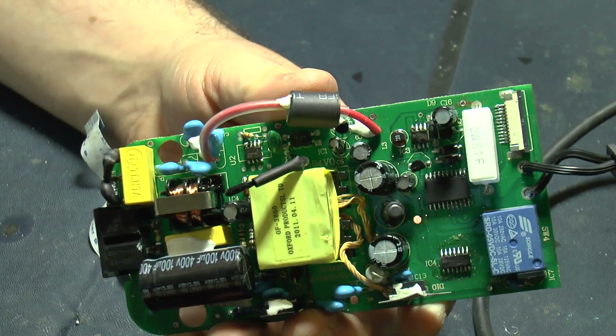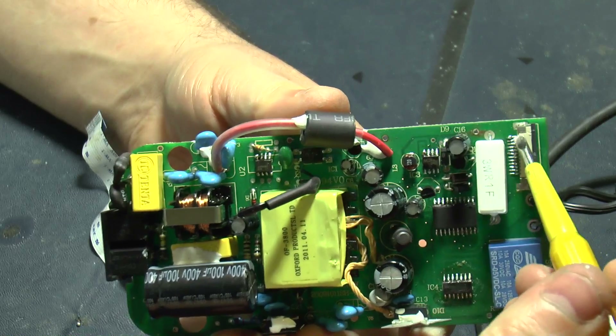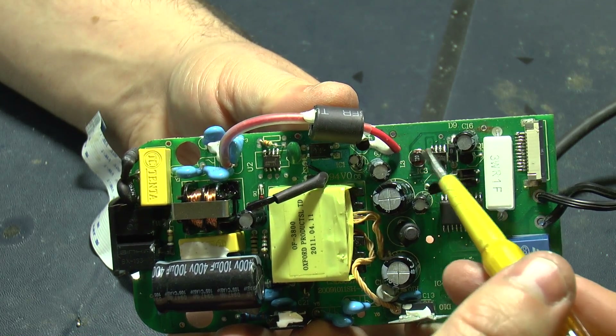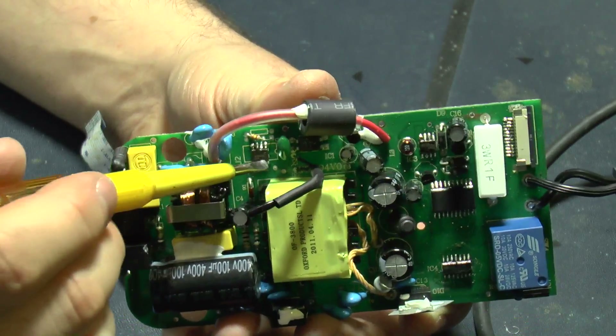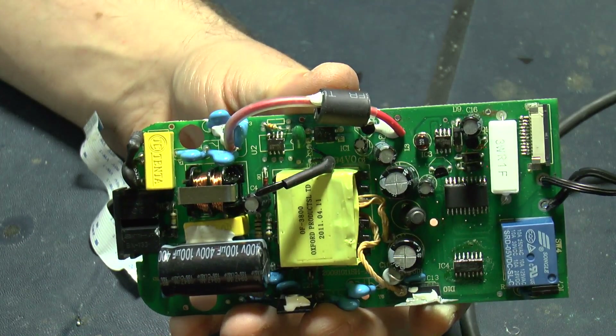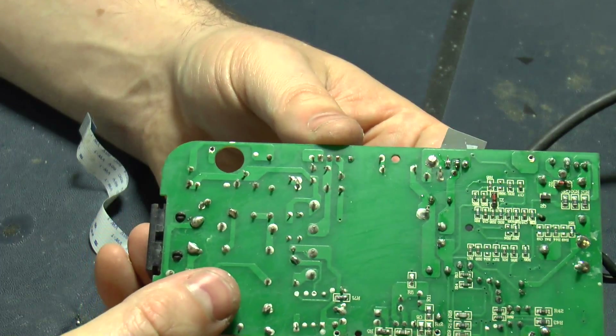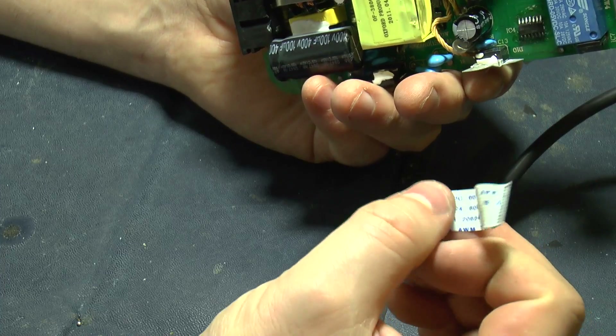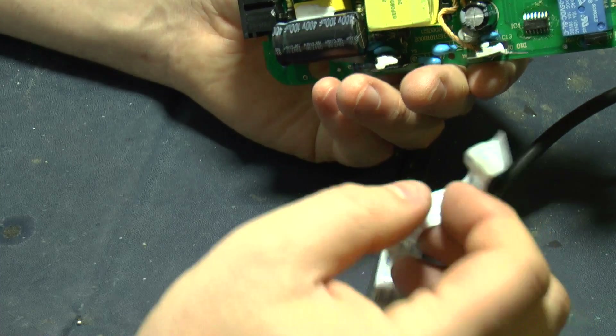That's the surface mount stuff re-soldered, including this connection up here for the 12-pin flexi cable. So I've re-soldered this, this, this, this, and that as well — basically anything that's surface mount on this top side. That one was already done last time. I've tested this manky looking flexi cable as well — that's actually working fine. So let's get the heat sinks on there and give it a test.